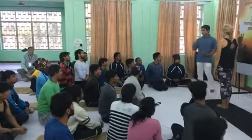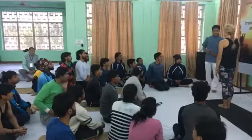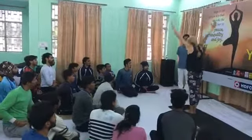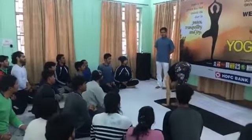Now, the first, second and third posture in Murdhasthasana. Inhale, raise your hands up. Exhaling, Uttanasana and forward.